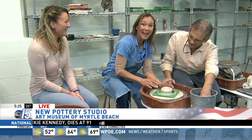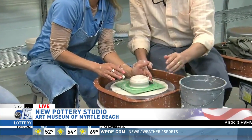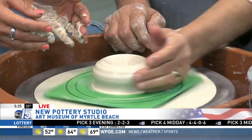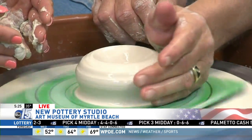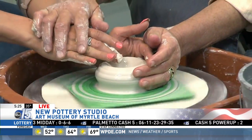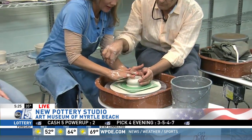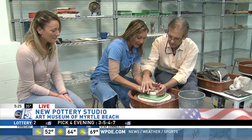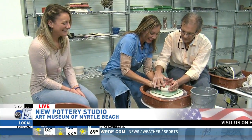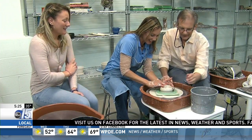Good job, look at you! Am I done? You think you could drink coffee out of that? Probably not — maybe some espresso. Left hand in, right hand in the same position with your middle finger in the middle, all the way down. You're going to pull out towards six o'clock. Oh my gosh, this is so cool — it's working! You're doing a really good job.